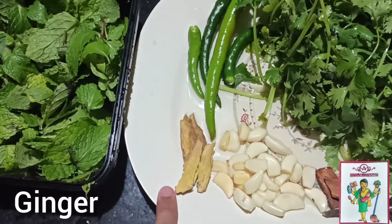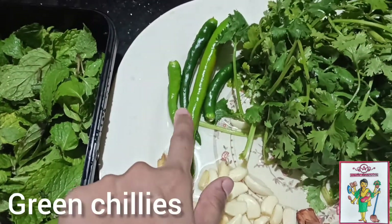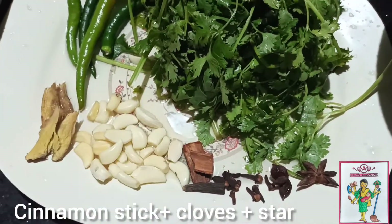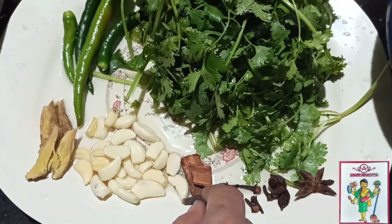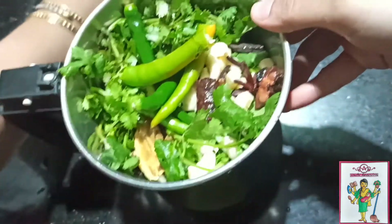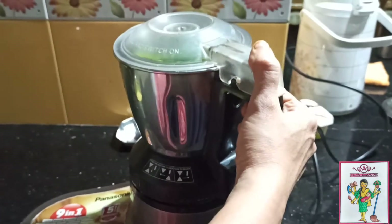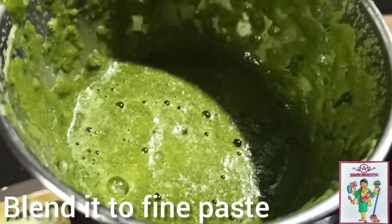For this you will need mint leaves, ginger, garlic, green chillies, coriander leaves, cinnamon stick, some cloves and star. So basically you put all this together and blend it into a fine paste. Don't forget to add water, and finally you will get this paste.